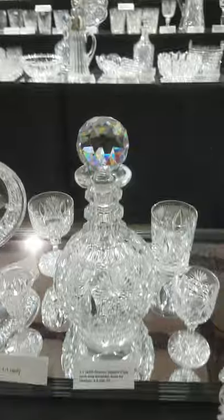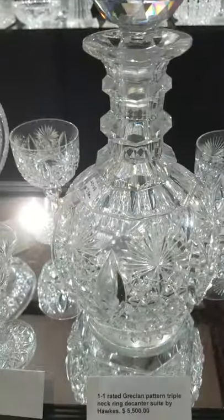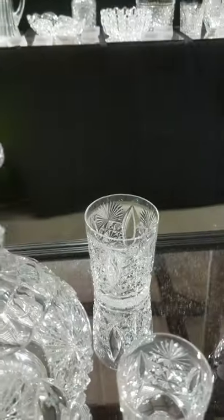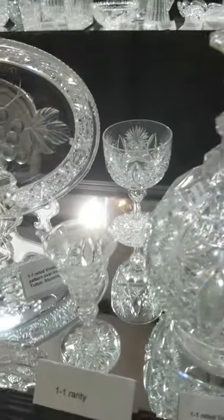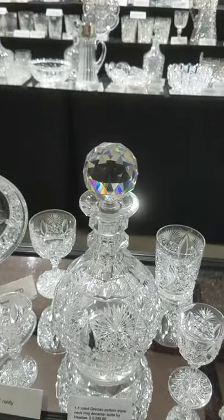It is a triple neck ring decanter with a small foot, stunning clear tusks. It also has a wine stem, a tumbler, a port wine, and a liqueur. The set is $5,500. That's a great 1890s pattern by Hawkes.